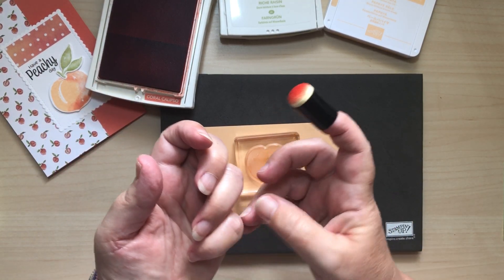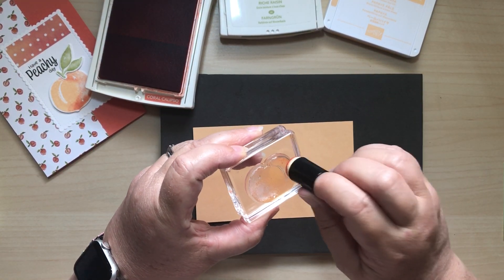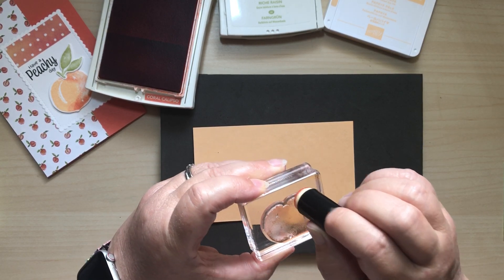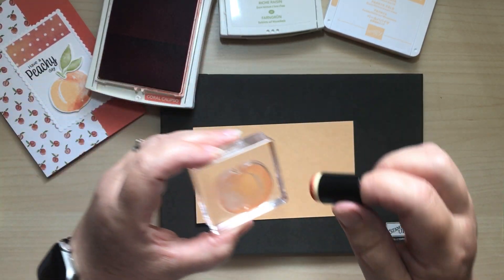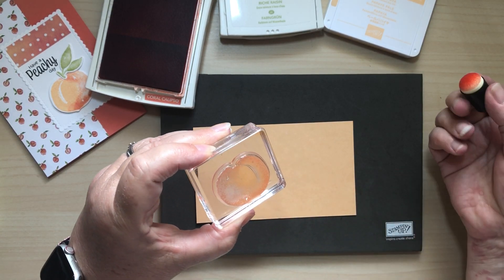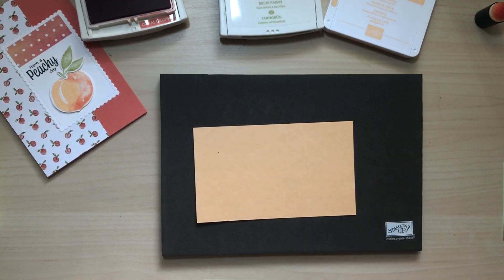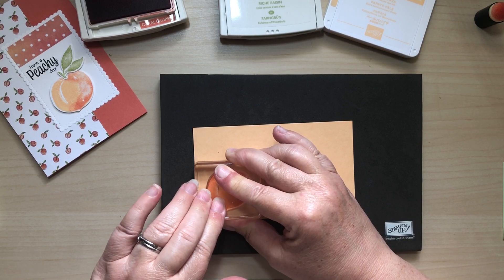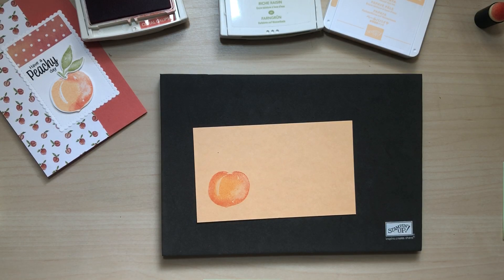I'm just going to dab that round the edge of my peach - sorry, that's my next-door neighbour's noisy car. Just dabbing it round the edge of the peach, popping a little bit more on just around the edge. The Pale Papaya may have dried slightly so I just need to re-moisten everything. Pop the stamp down nice and firmly so the ink has a chance to transfer. How peachy does that look? I'm really pleased with the way that looks.